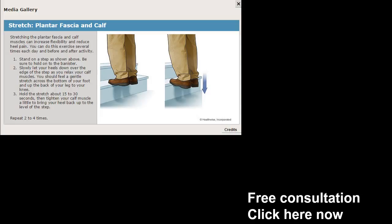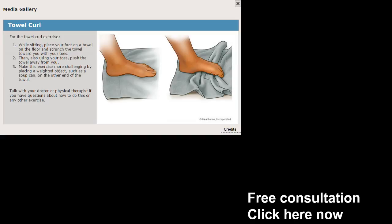I also want to show the plantar fasciitis step calf stretch, where you're going to stand on a step and lift yourself up and down. You want to hold the stretch for about 15 to 30 seconds. Just go to the stairs, go up and down — do it bilaterally, both sides, don't skimp. You can do this seven or eight times a day.